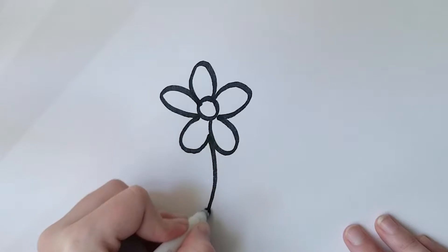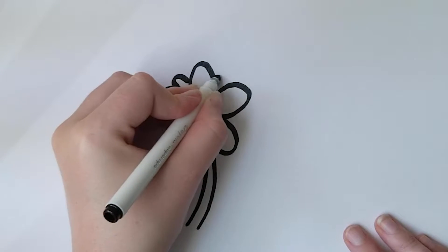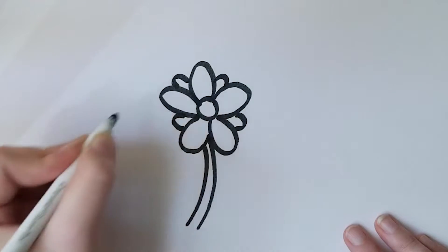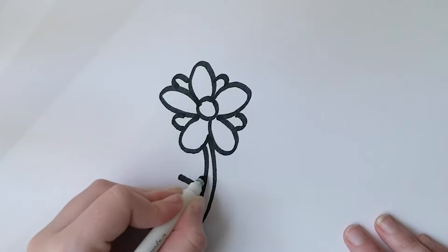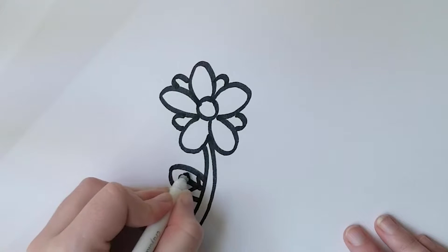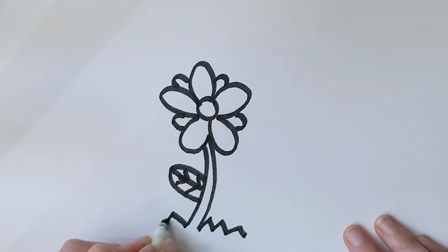Next I'm going to draw two lines that are slightly curved which will become the stem, then I'm going to draw smaller petals in between the larger ones. Next I'm going to draw the leaf, so I do that by doing a small curve with a line through it and then drawing adjacent lines. Then I'm going to draw some zigzags which represent grass.